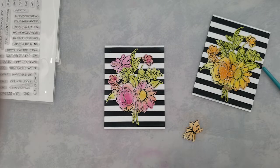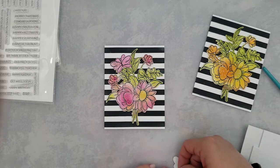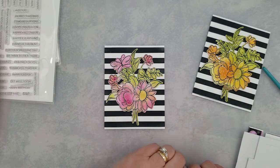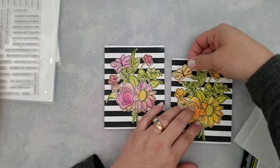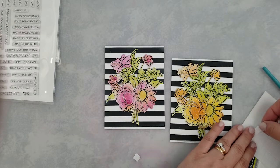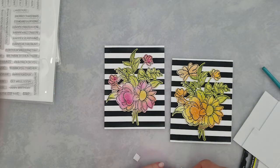I went ahead and added the bouquets to the card bases I had created. Then I'm adding the cute little butterfly — I stamped a sentiment 'hello' on the wing of the butterfly and heat embossed it with gold embossing powder, adding it to the top left of the card. I added a little twine to the card on the right and three little gemstones to the card on the left.